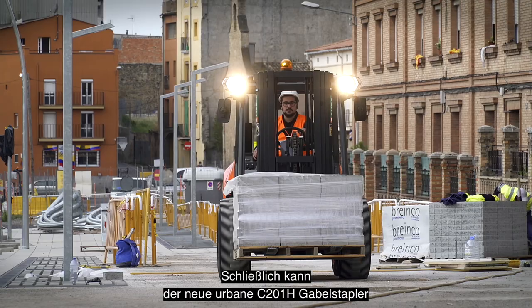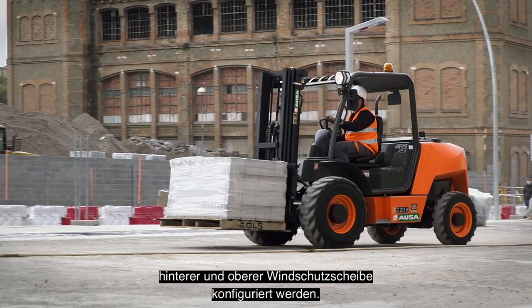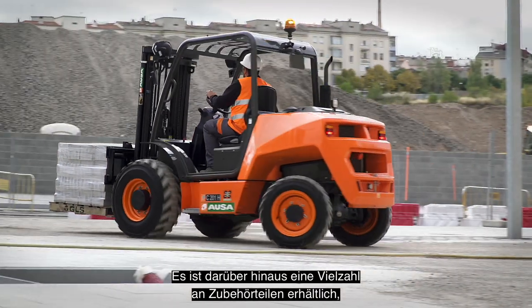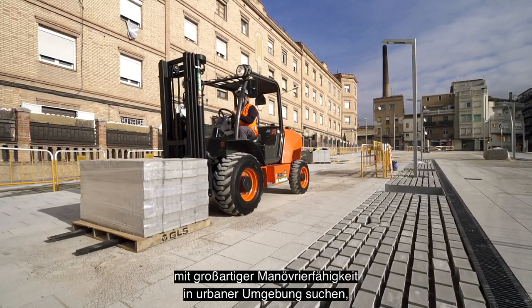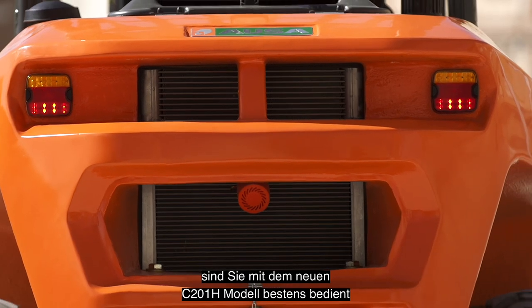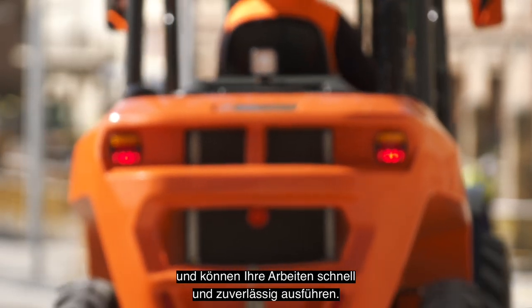Finally, the new C201H Urban Forklift can be configured with an open or semi-closed cab, with front, rear, and upper windshield, and also has a large number of accessories so it can be adapted to the needs of each customer. If you are looking for a compact forklift with great maneuverability in urban settings, with the new C201H model you will be able to perform your tasks quickly and reliably.